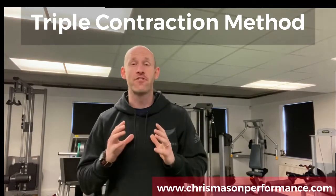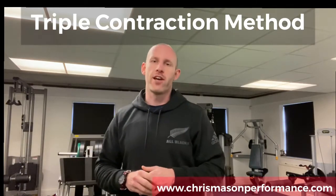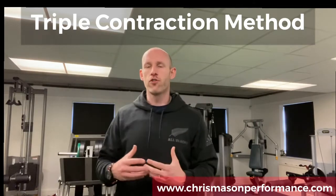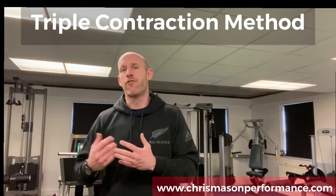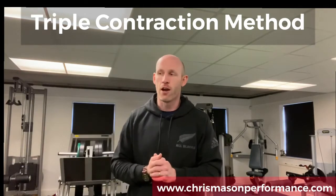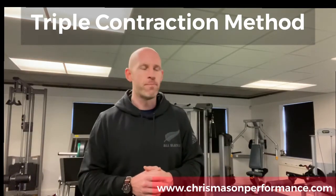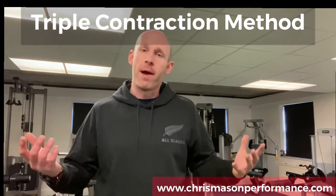Give this a go — this is not easy, this is really tough. It allows us to take your program to another level if we've got limitations, or even if we haven't, it makes a tough exercise even tougher. Now there are always going to be risks and rewards, so don't just start throwing the triple contraction method in for everything. For example, I wouldn't use this on a free weight back squat or anything where there's going to be a significant degree of spinal loading. We want to pick our exercises appropriately, and ideally work from a stable position — for the lateral raise, you can make it more stable by using a bench.